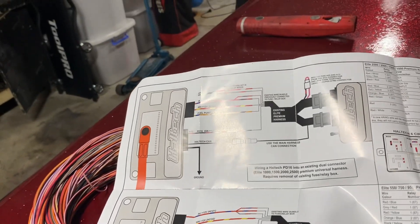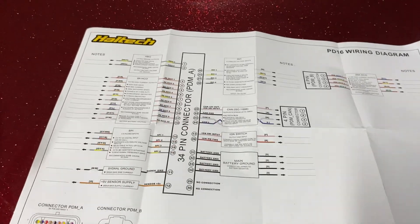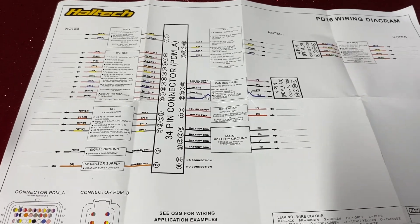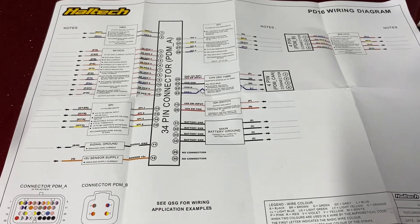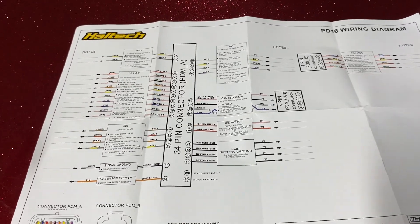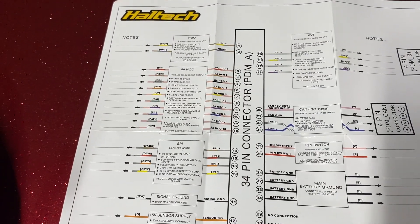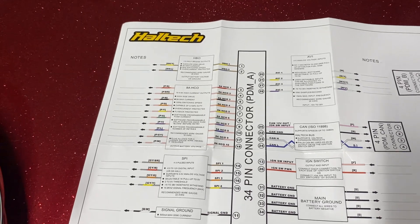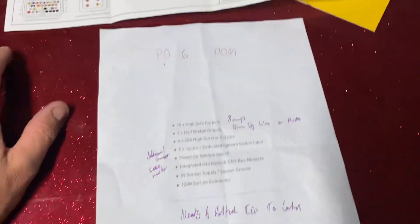That's if you've got a plug-and-play or an elite harness — it goes straight in. Mine is a custom harness; I re-pinned from the AEM I had in there previously. Basically you get 10 high-side outputs which are 8 amps each, so you can drive things like water pumps, injectors, etc. You also get a dedicated switched power for the ignition.